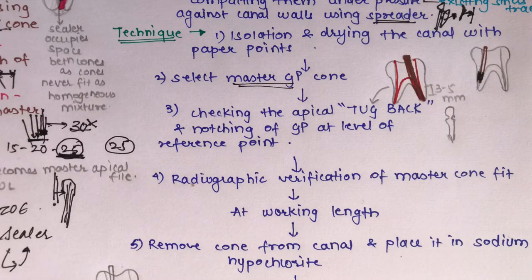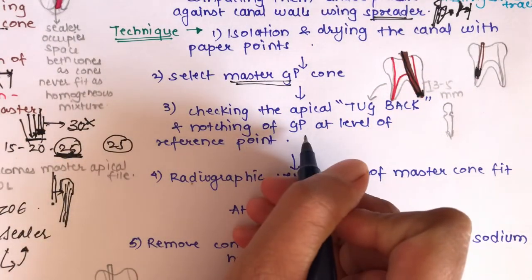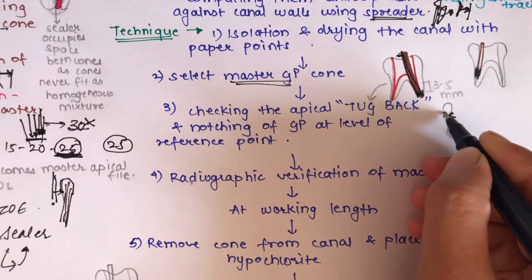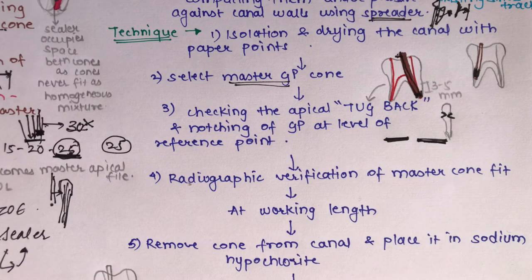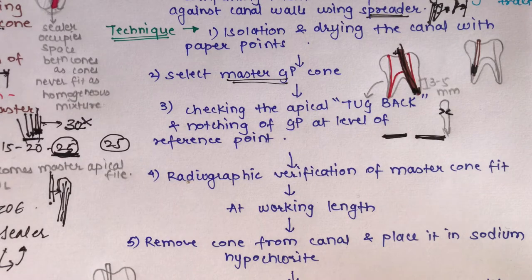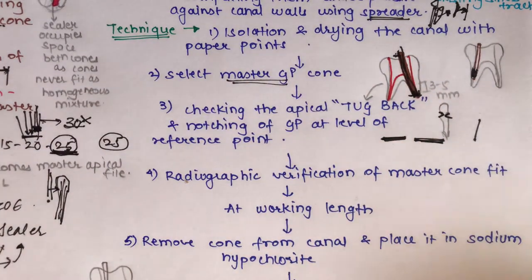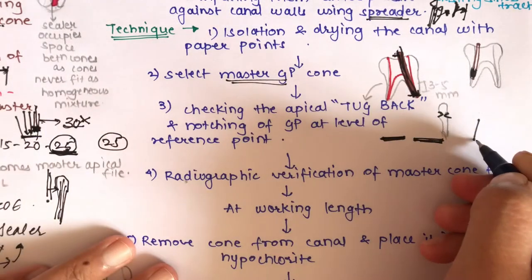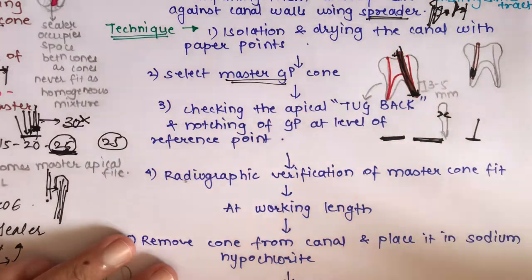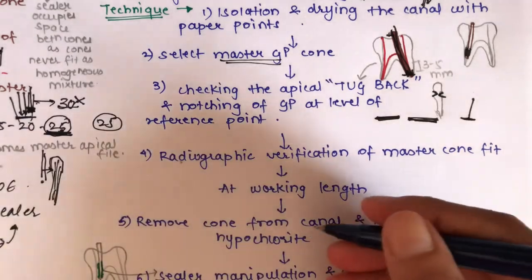After inserting the master GP cone, check the tug-back and notch the GP at the reference point. Then perform radiographic verification of the master cone fit. In the radiograph, the master cone should be at the working length. If it goes beyond or is short of the working length, adjust the cone size accordingly and repeat until the cone is confirmed at the working length.